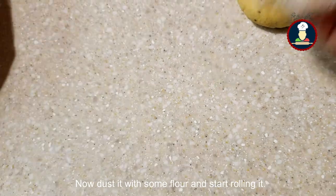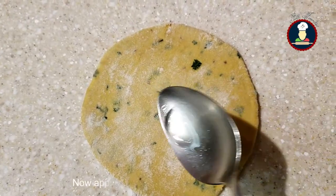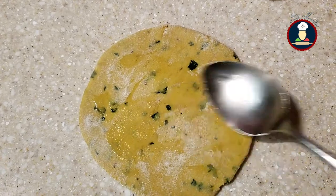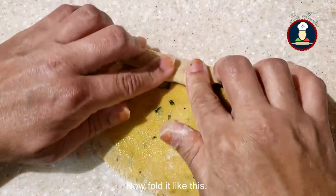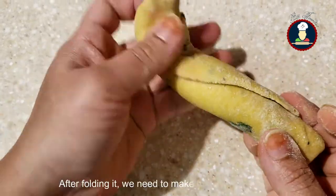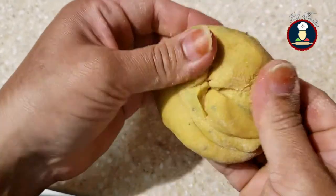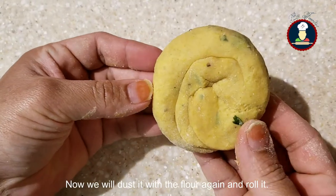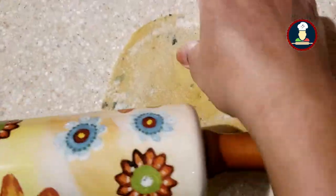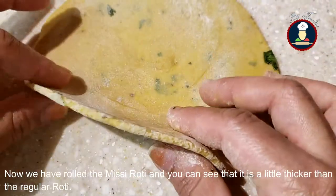Now dust it with some flour and start rolling it. Now apply some ghee on top. Now fold it like this. After folding it, we need to make it into a round ball. Now we will dust it with the flour again and roll it. So now we have rolled the Missy Roti, and you can see that it is a little thicker than the regular roti.